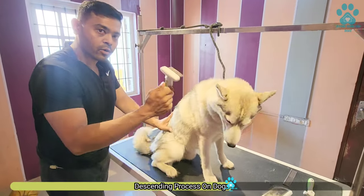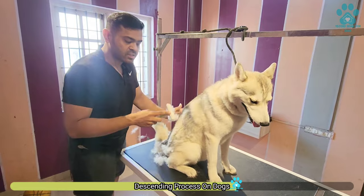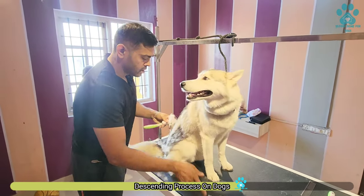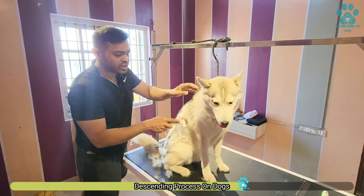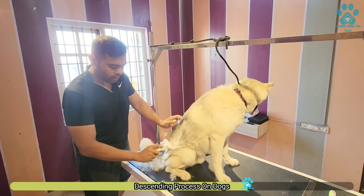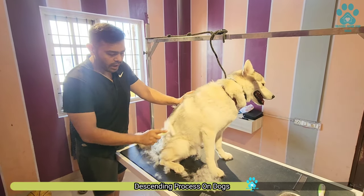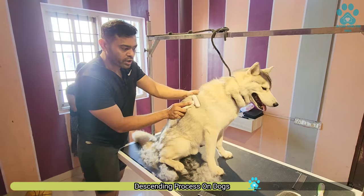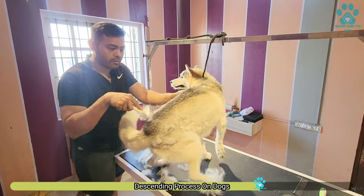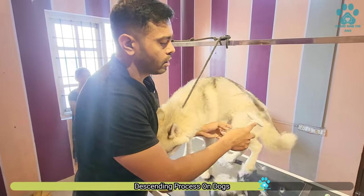Now you have to do the full coat also. This deshading tool is meant for Huskies — this is a temporary fix but it works very well. You can see how it comes out. The way you have to use it is, don't poke it on the body — it has to be used slightly, like scraping.